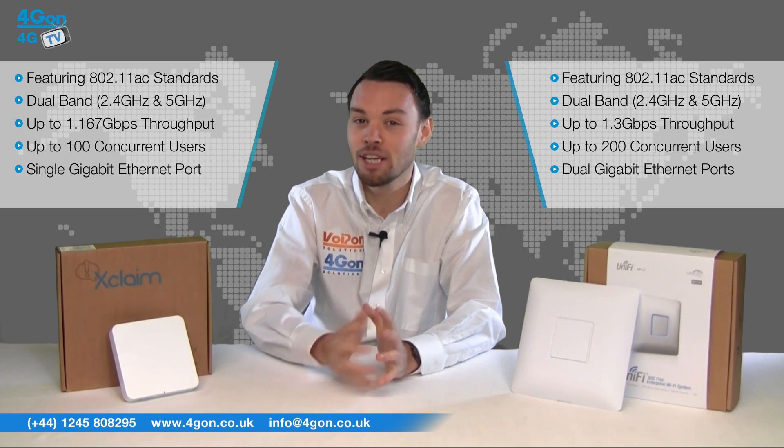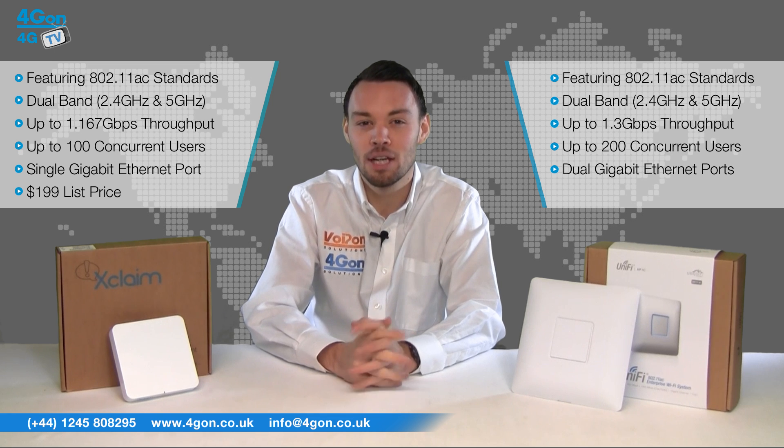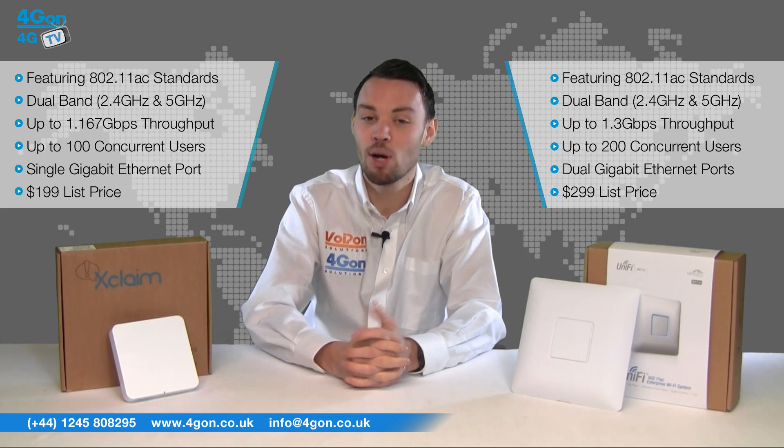The XI3 has a lower price at $199, but the UAP-AC has faster throughput and an extra gigabit ethernet port, making the extra cost — at $299 — worthwhile.